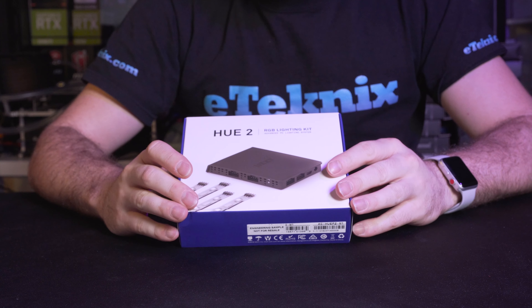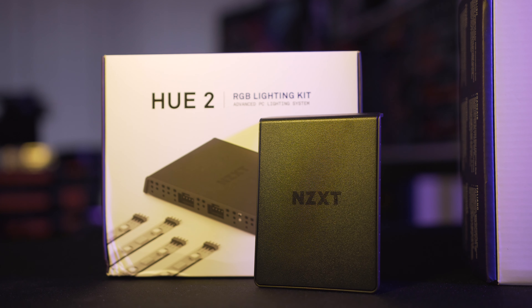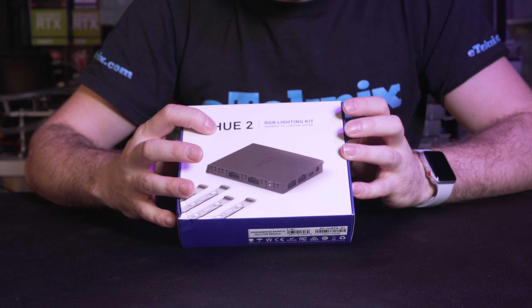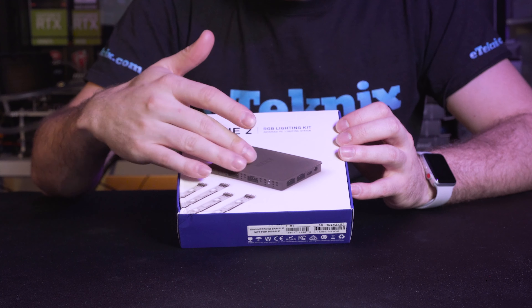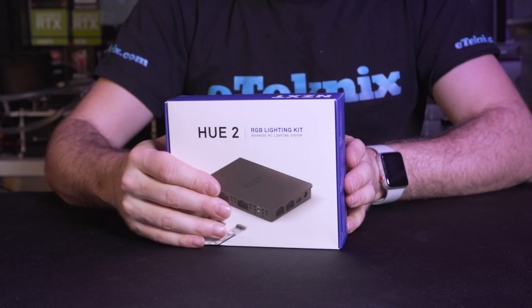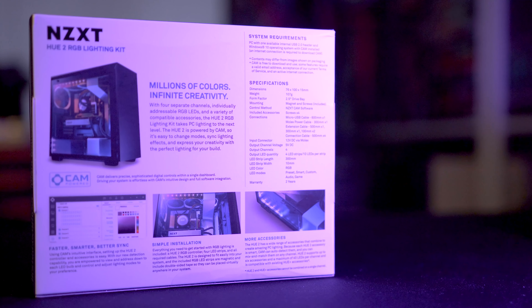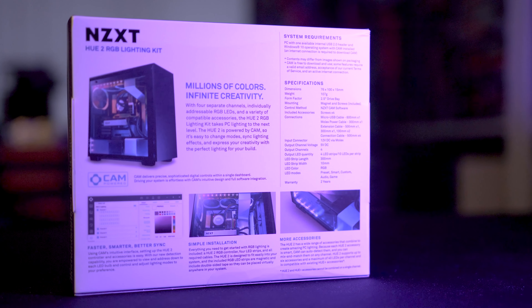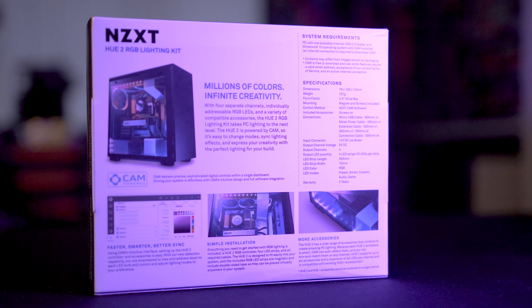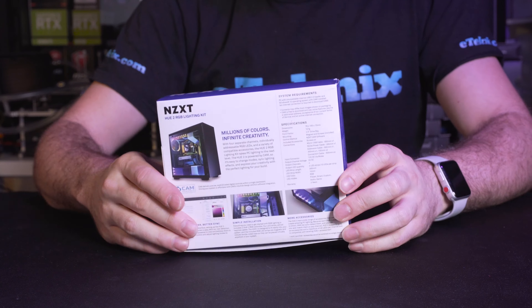Let's start by looking at the box. It comes in typical NZXT fashion — really crisp, clear packaging. It says NZXT Hue 2 RGB lighting kit, an advanced PC lighting system, and gives you a general glimpse of what's going on. Turn it around to the back and you can see it gives information on what you're able to do with it, how to control it through the CAM software, system requirements, and specifications.